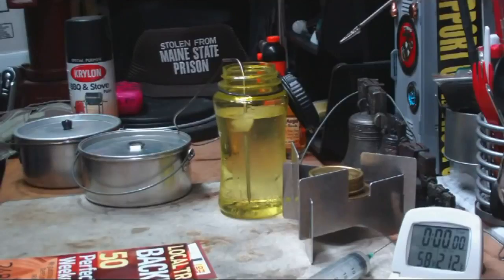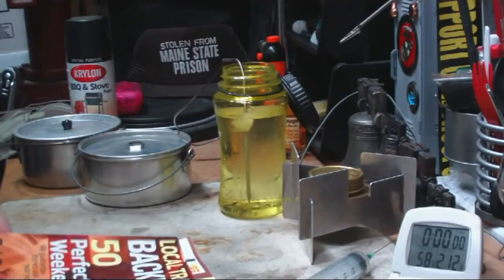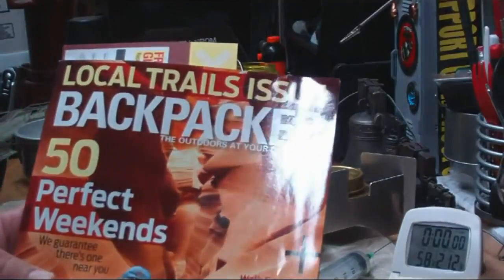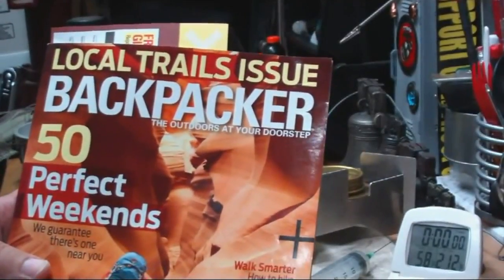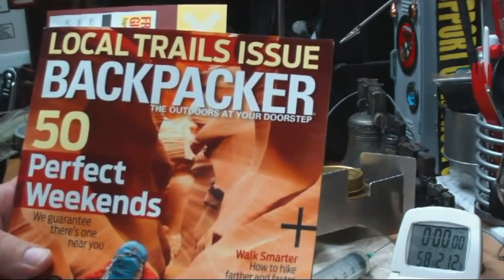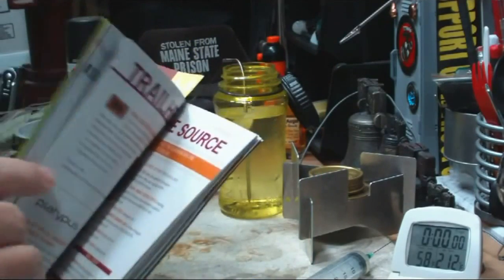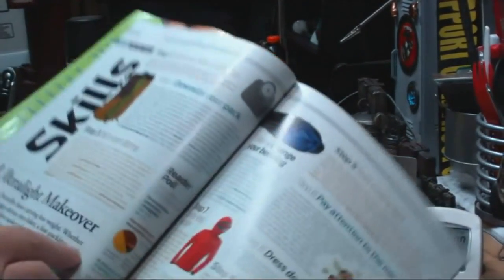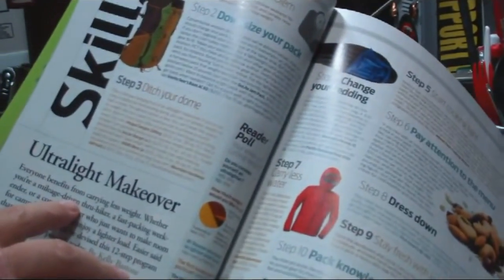Hi, Hiram here. This video is going to be on a test that I want to do on an article that I saw in Backpacker magazine, the August issue of 2011. On page 26, they're talking about an ultralight makeover.